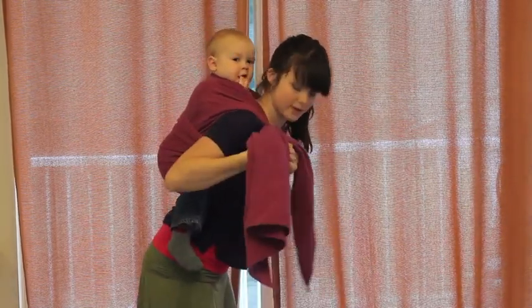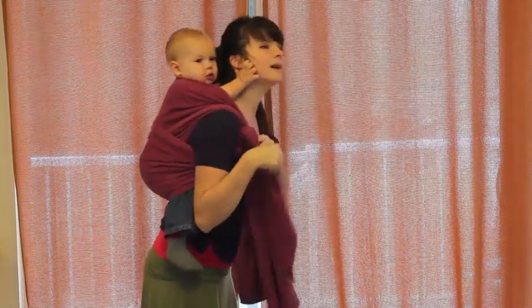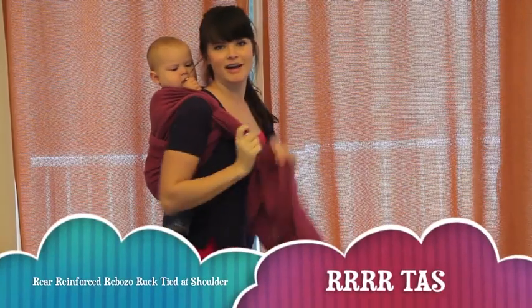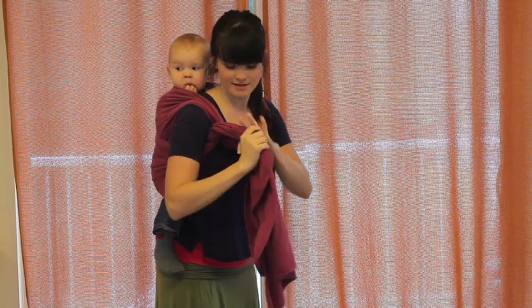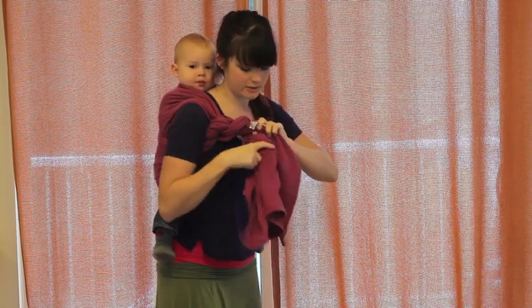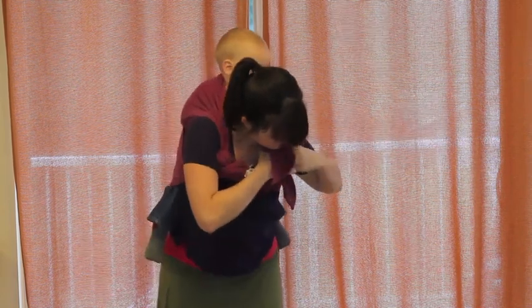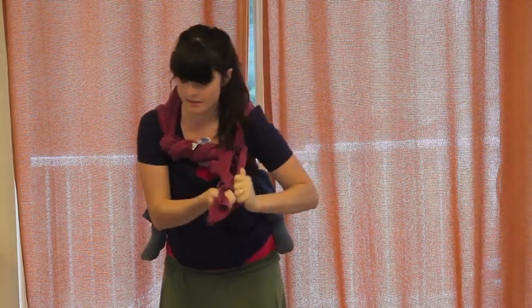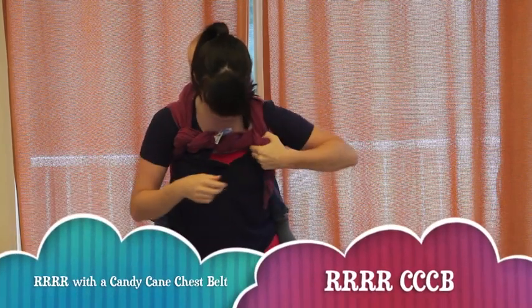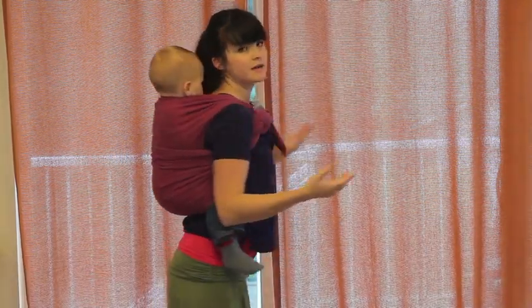Make sure the seat is tucked in. If you're using a size 2, you can tie it off at your shoulder with a double knot and you're good to go. But if you're using a size 3, you'll have longer tails — you can twist them a few times, tuck one side under, pull it through, and tie it in a knot. That's called a candy cane chest belt. So RRR is basically a reinforced ruck with a candy cane chest belt, or tied at the shoulder.